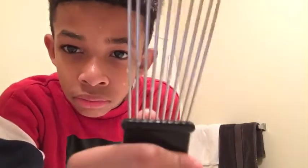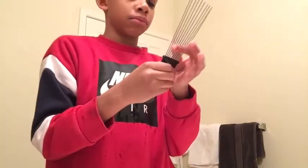See, this is why I don't use picks — you see that? It pulled out a little bit of hair. I know it's just a little bit, but it's still — I don't need to be losing any of my hair.